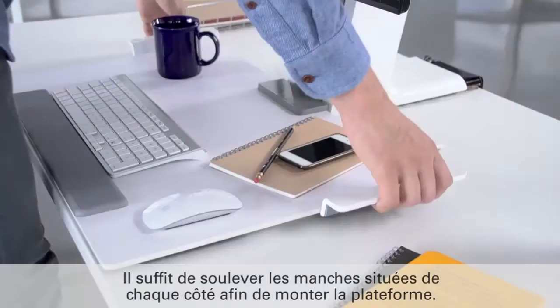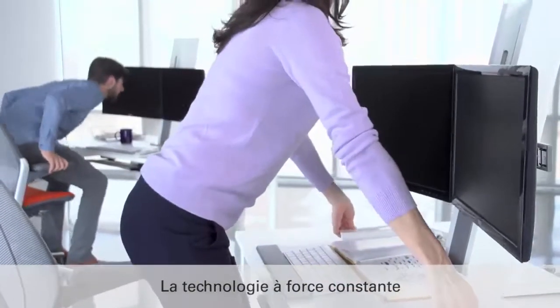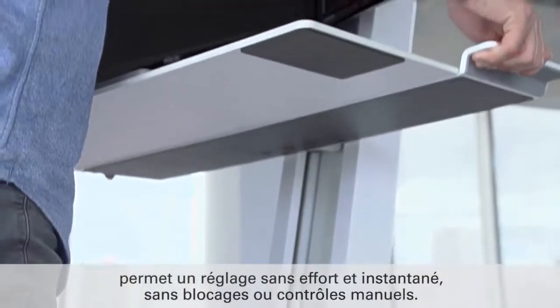The work platform is raised by simply lifting the handles on each side. Utilizing constant force technology, QuickStand adjusts smoothly and effortlessly, without locks or manual controls.